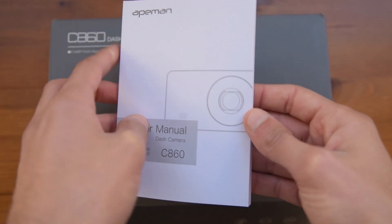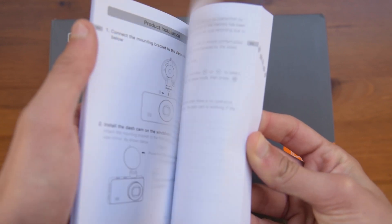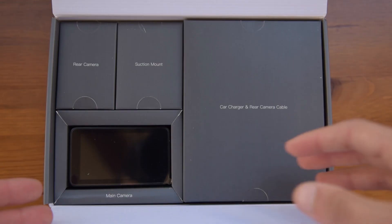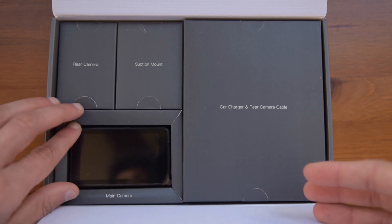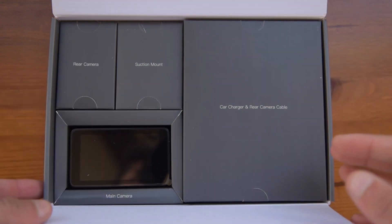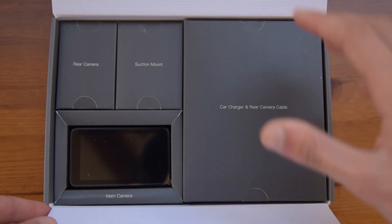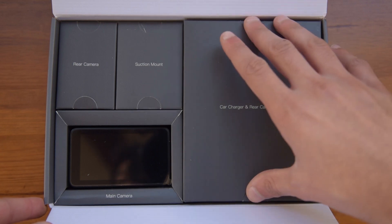You also get the user manual here, which basically states a lot of useful information in different languages, and if you have any problems installing the dashcam itself you should obviously take a look at this manual. The rest of the box includes the camera on the bottom left, the rear camera which is inside of a small box, the suction mount, and also the cables on the side. Overall I think the presentation of the box is really good, and everything is put into sections, so overall the unboxing experience is very good.